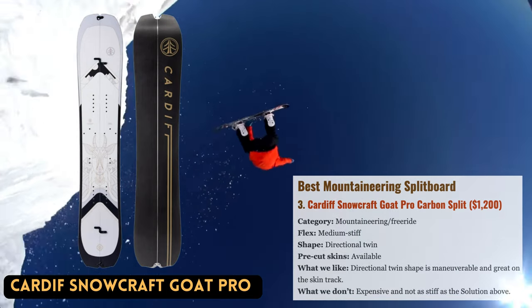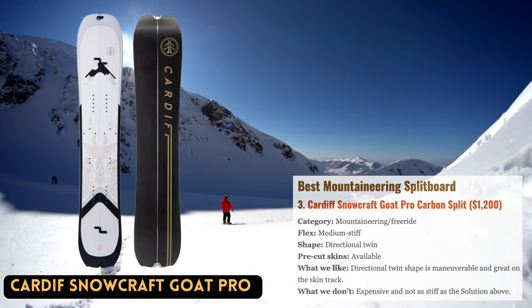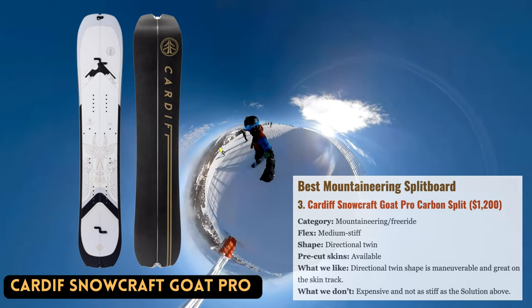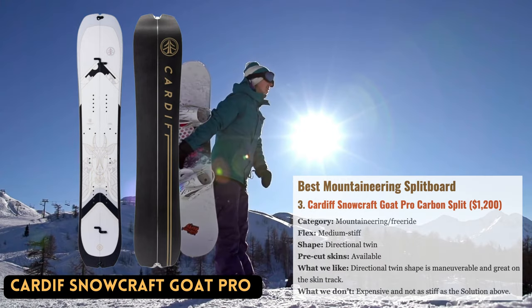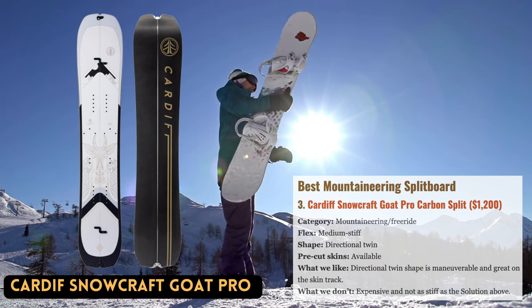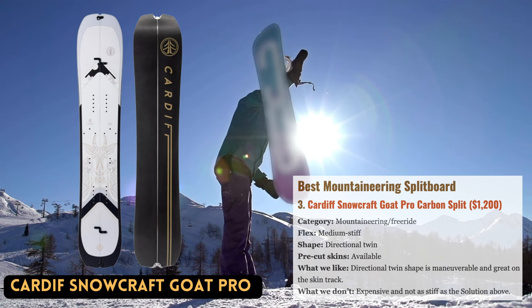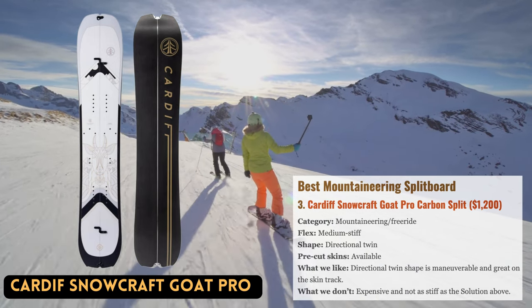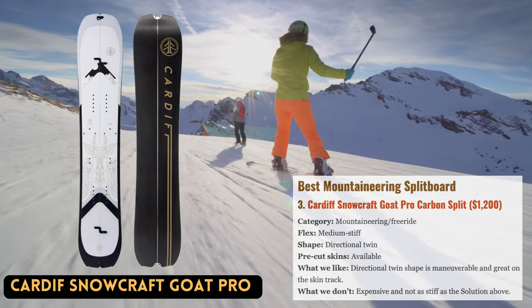Cardiff Snowcraft is an expert in the backcountry with roots in the Utah Wasatch Mountains. Each of their split board models comes in Enduro and Pro Carbon iterations to tailor stiffness, weight, and durability for a variety of riders. The Goat is Cardiff's top-of-the-line big mountain product built for efficiency and stability on the skin track and exceptional performance across a range of terrain. The Pro Carbon version weighs just six pounds four ounces, while less dedicated riders can save about $300 by purchasing the Enduro model at seven pounds three ounces.